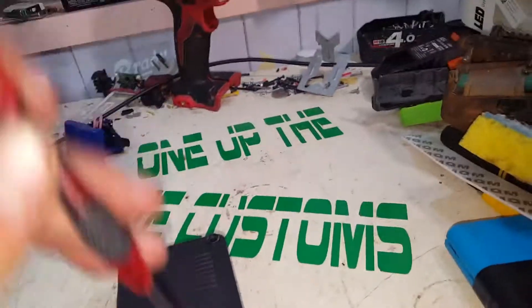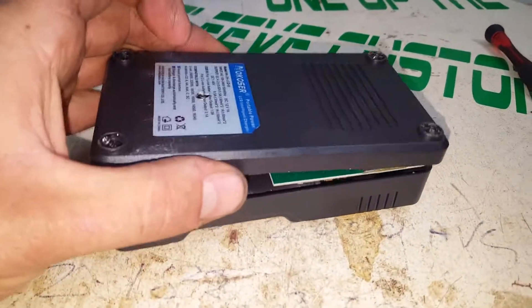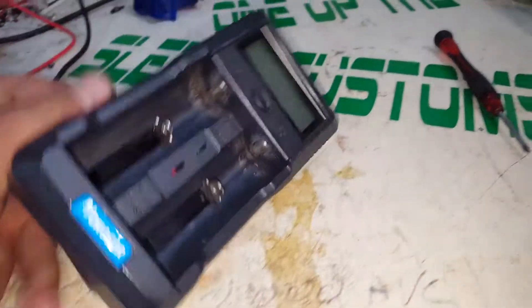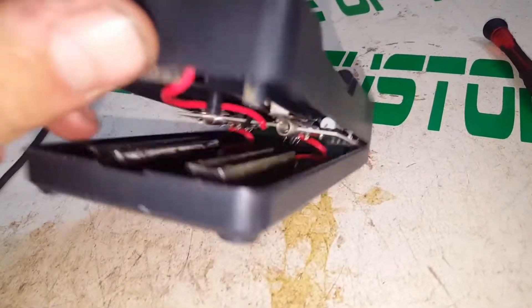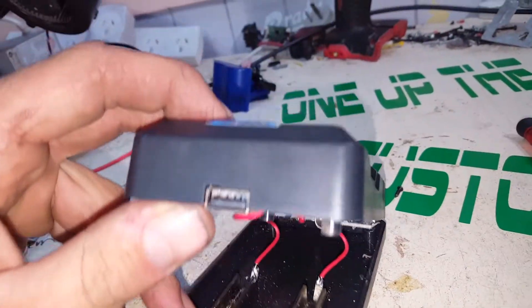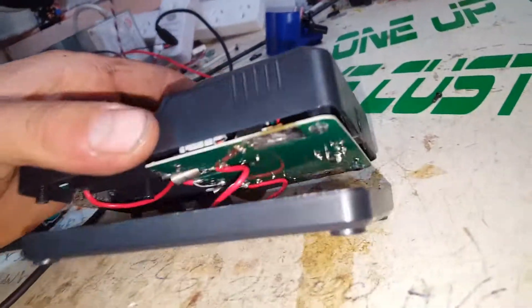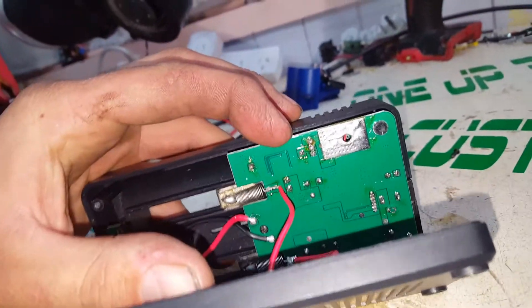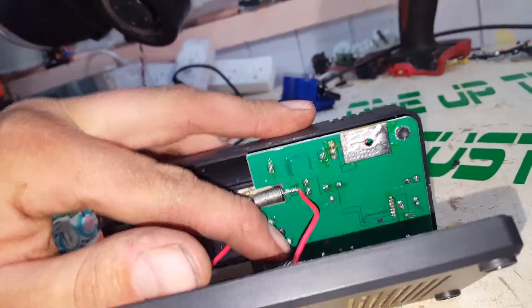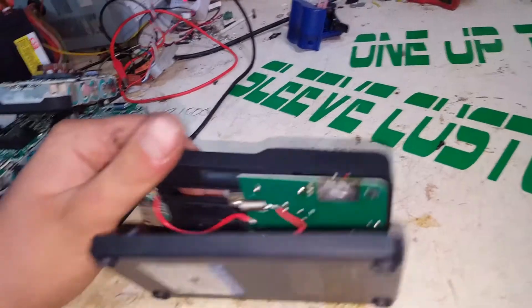Just four Phillips screws. I got the five screws out of it, just one in the middle of the board there. Let's get that screw undone and see if it'll come out of its enclosure.